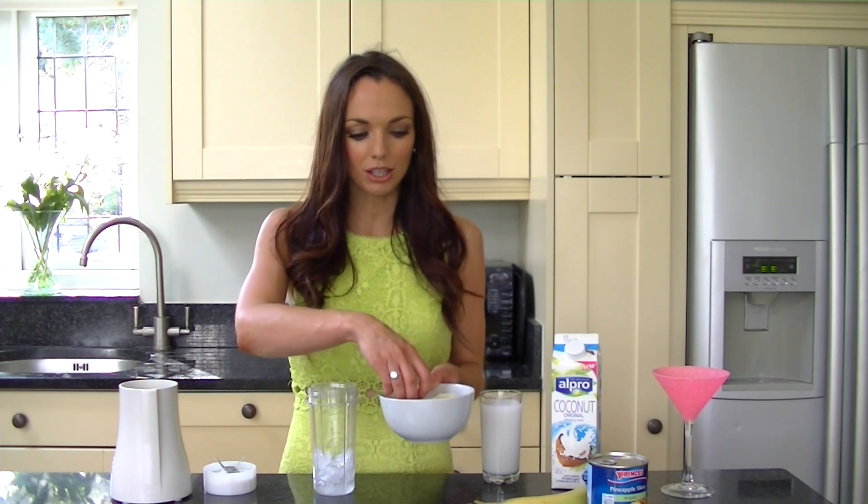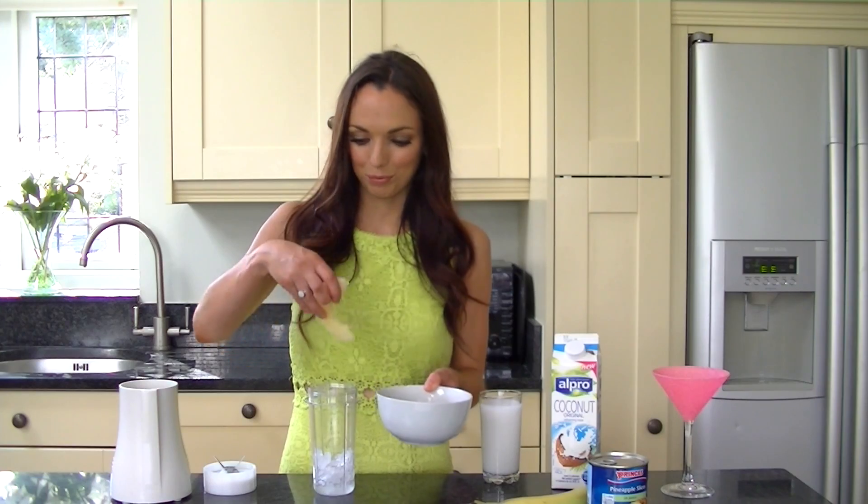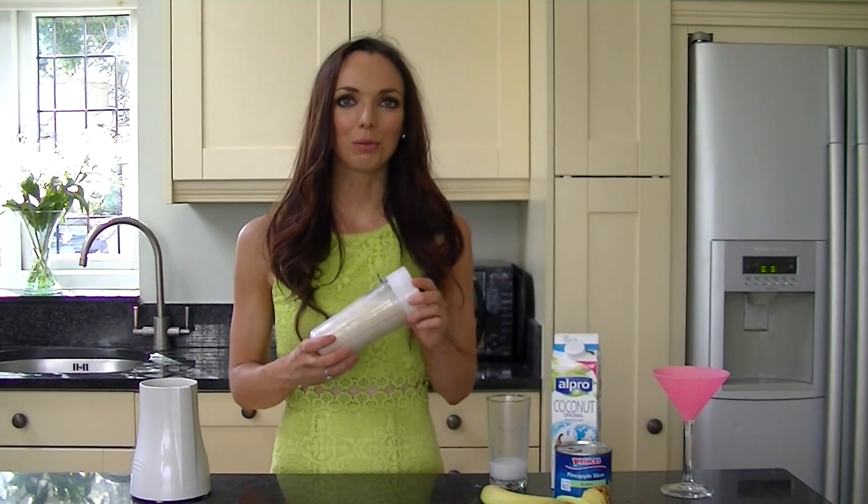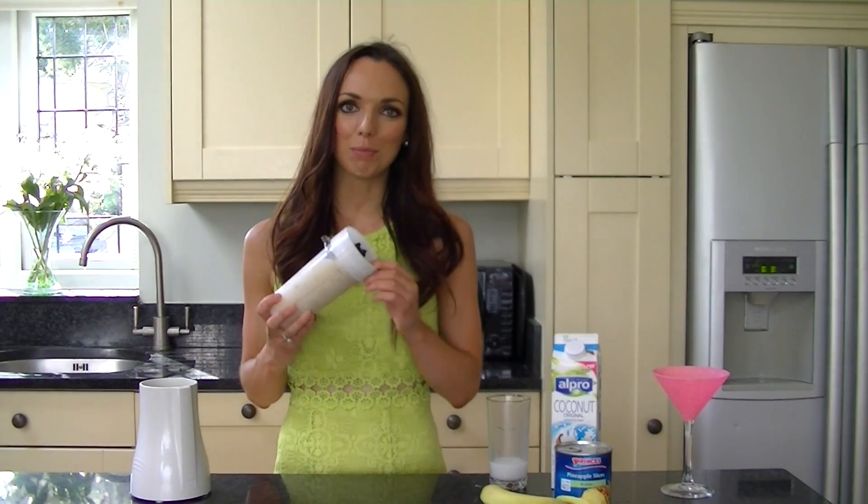So all you want to do is put all of the ingredients into your blender. I've started with the crushed ice, then I'm just going to add the frozen pineapple, which I just allowed to thaw a little bit at room temperature, and then the banana. Once your ice and fruit is in your blender, you just want to add your coconut milk. Then all you want to do is screw on the top and give it a blend.